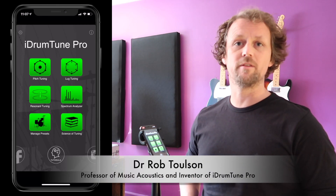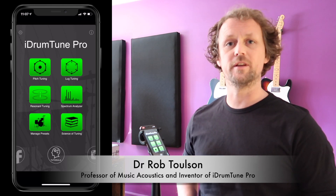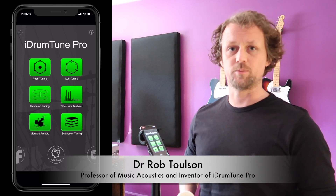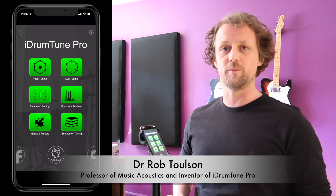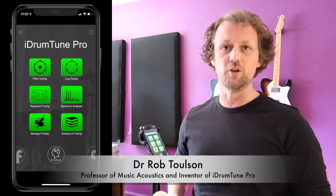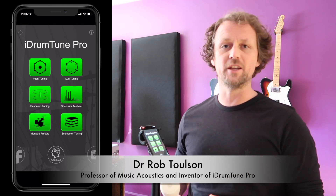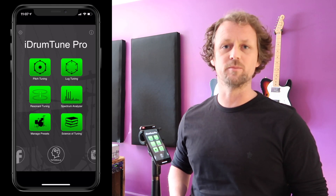I'm going to explain some theory about how an object's vibration changes when we modify the object, and in particular when we attach things to it. That's particularly relevant for a lot of musical instruments, but it's really relevant for drums because drums are very much made up of lots of things bolted together. We've got a drum shell and loads of hardware, lugs, drum hoops, and drum heads attached to it. I just want to show an example of how that affects the frequencies of those items that make up the drum.